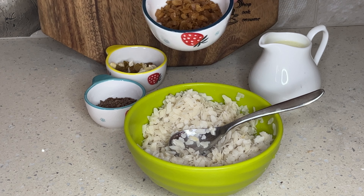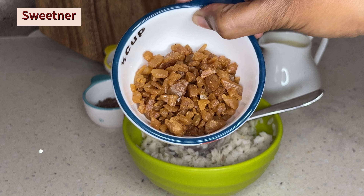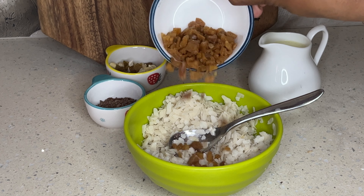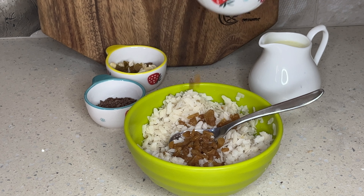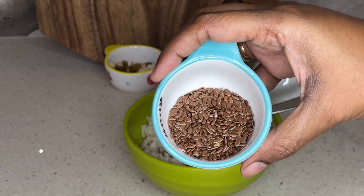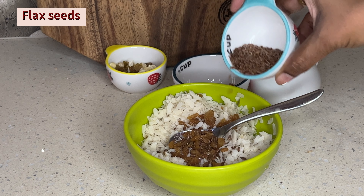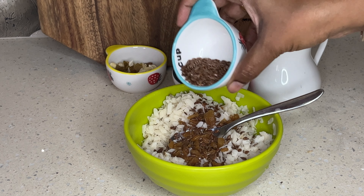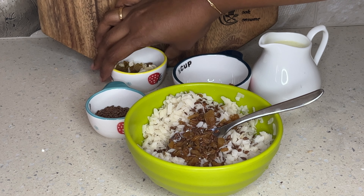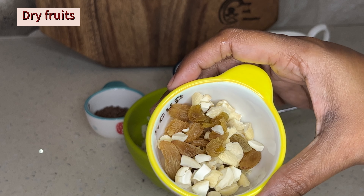So, this is a sweetener. It will be natural. We will crush it. If you don't like it, you can add it. This is a flax seed. There are many benefits in the flax seed — skin and hair benefits. And there is a little crunchy effect.